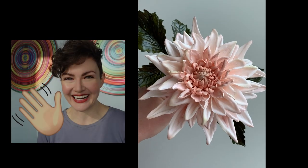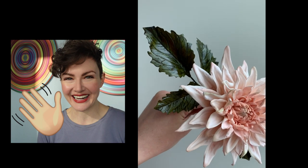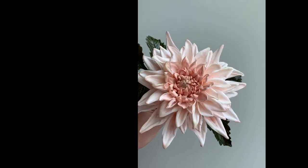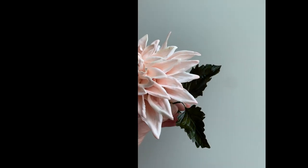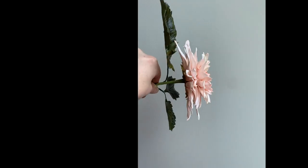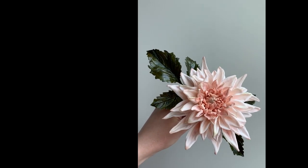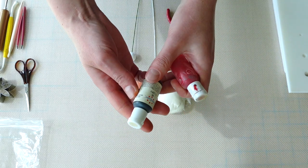Well hello everyone, I'm Carla from Honeycrumb Cake Studio. Welcome back to our channel. In this tutorial I'm going to be showing you how to make a cafe au lait dahlia out of sugar. It is an absolutely gorgeous flower but it is one of the more challenging and advanced projects in sugar, so we're going to break this one up into three parts for you. This is part one. Let's get started.